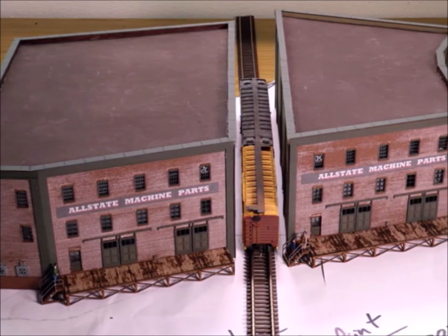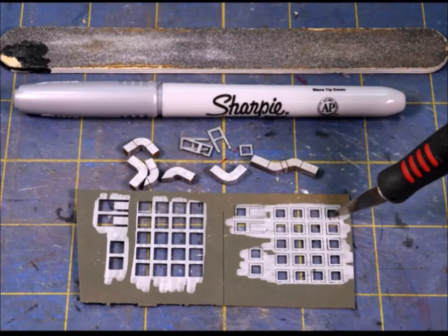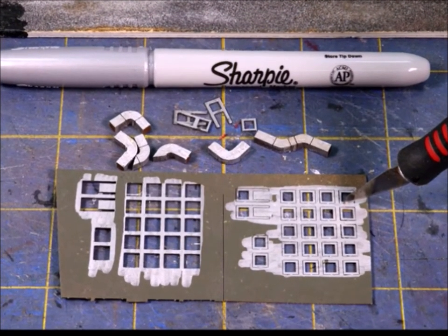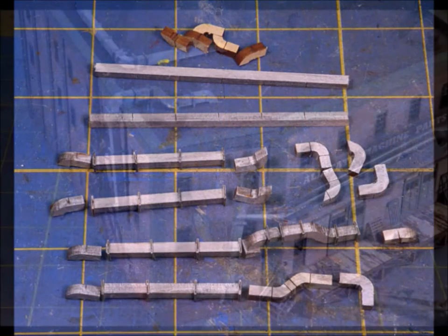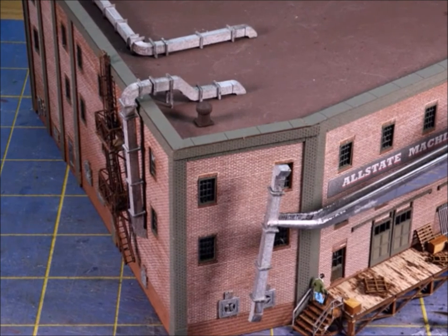I decided, why not run a track right between the two buildings? Let's talk about some more of the extra add-ons. I found it was easy to color these ducting parts with the Sharpie, and just once again be careful cutting them out because they are very, very fragile. It goes together really well — you can make all different kinds of shapes. Here it is going on to the building, comes out really nice.